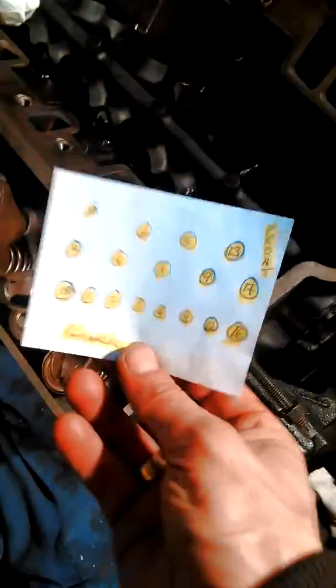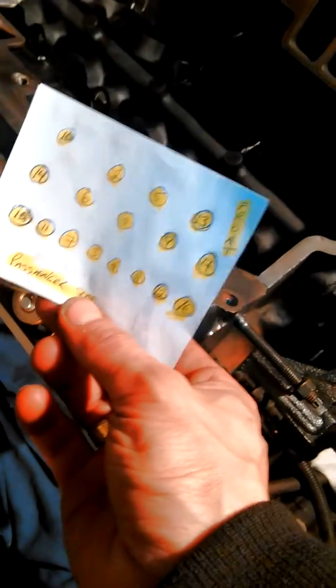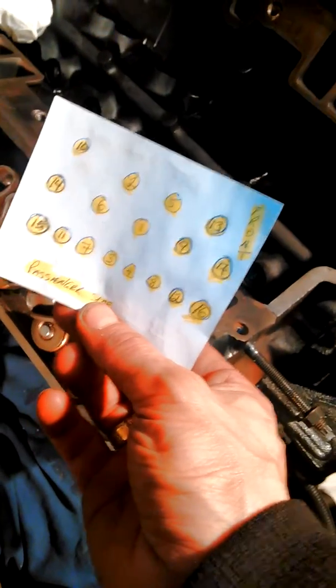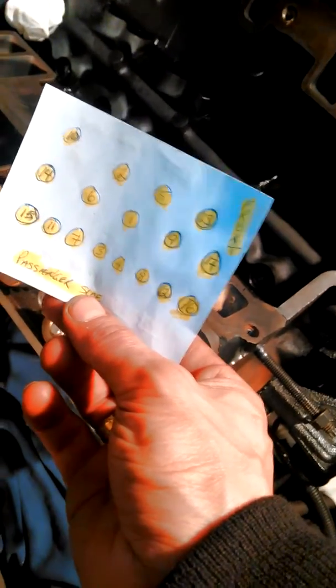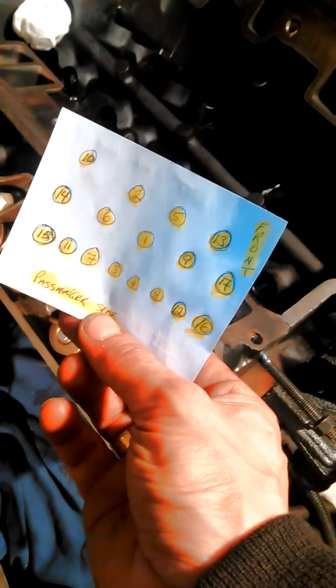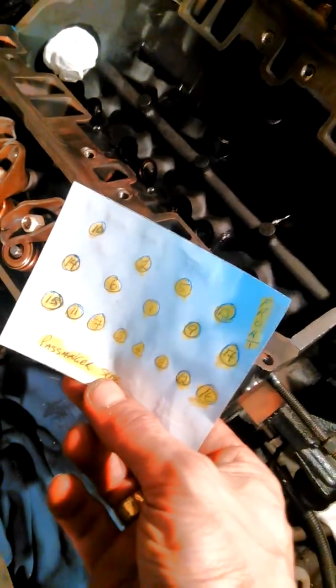We'll make sure that you tighten them down the same way as the other side, so number two is in the back of the one. And you should have the same on each side.